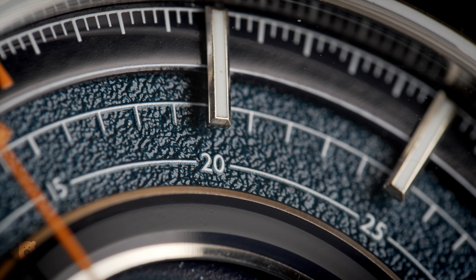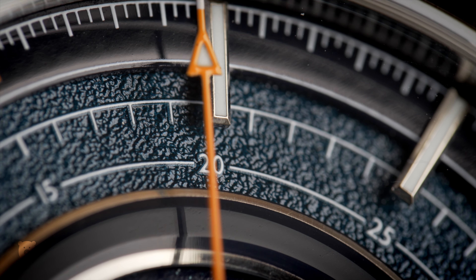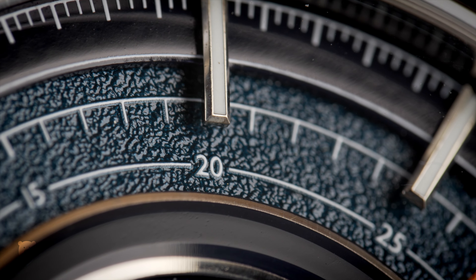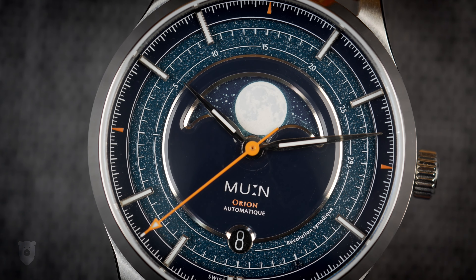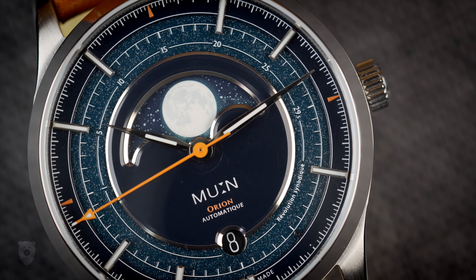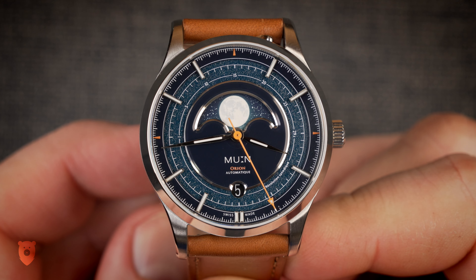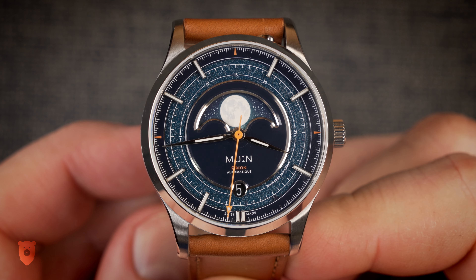We have a minute track around the outside and an interesting line with numbers close to the moon complication. In French of course, but in English: the synodic period is the amount of time it takes for an object to reappear at the same point in relation to two or more other objects — typically Earth and the Sun. The time between two successive oppositions or conjunctions is equal to the synodic period. It's almost impossible to read it's so small, but I like the overall impression of various markers and the depth it adds.